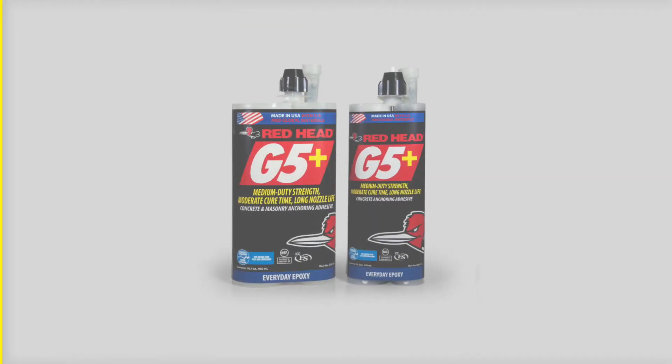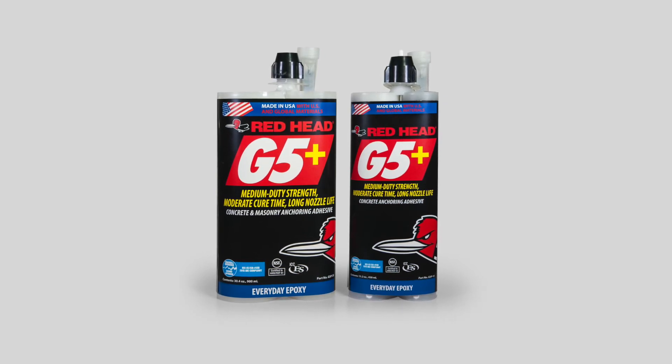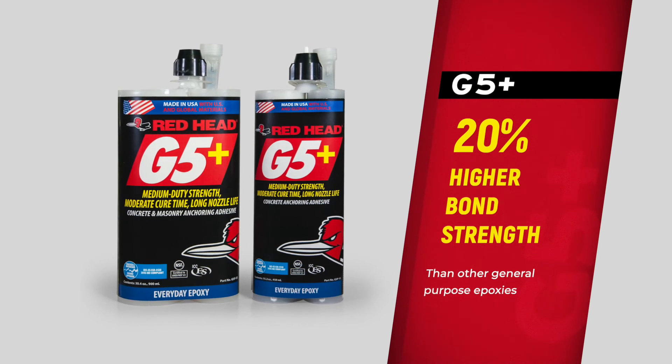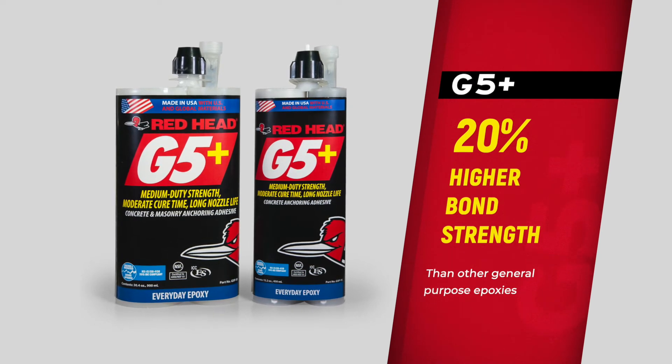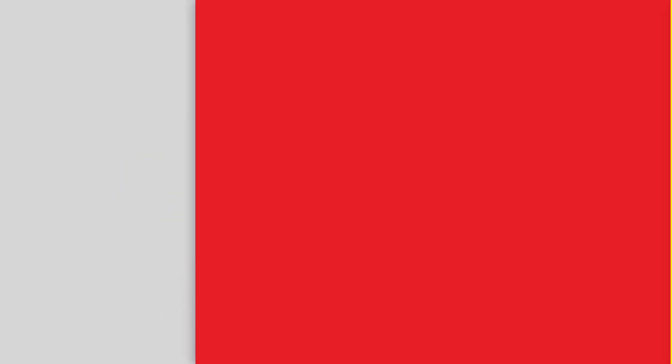Last but not least, our third adhesive in the line is G5 Plus, the everyday epoxy. It has a bond strength in cracked concrete at least 20% higher than other general purpose epoxies. When a cost-effective adhesive is needed that does not require an ICC approval for cracked concrete, G5 Plus is the right choice. Just a good everyday solution.